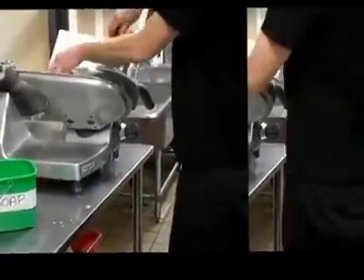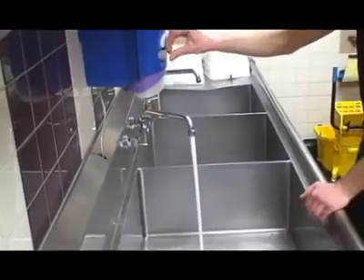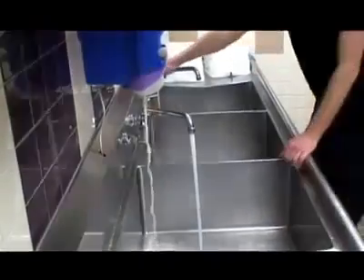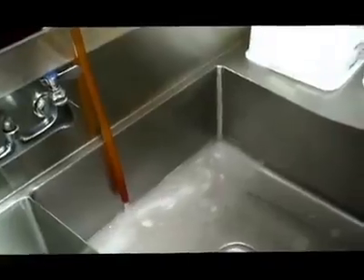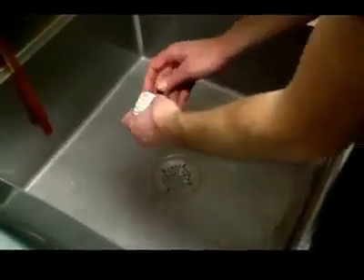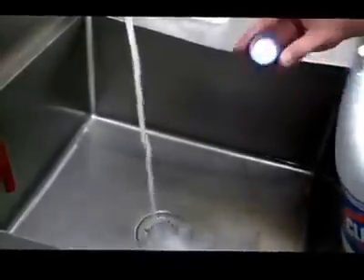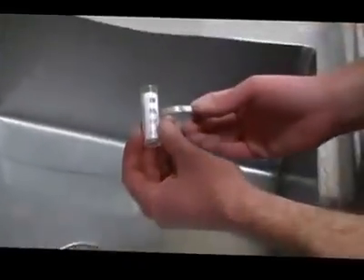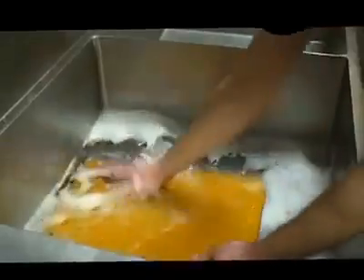When equipment is larger than the basins of the three-compartment sink, in-place cleaning and sanitizing is required. If a three-compartment sink is used in your facility, set up and use the sink in the following manner. In the first compartment, wash with a clean detergent solution and hot water. Rinse with clean water in the second compartment. In the third compartment, sanitize with a sanitizing solution such as chlorine or quaternary ammonia mixed at a concentration specified on the manufacturer's label, or by immersing in hot water at a temperature of 170 degrees Fahrenheit or above.